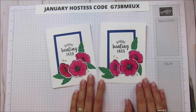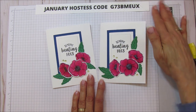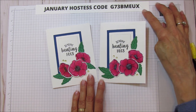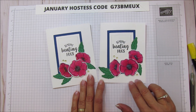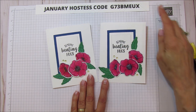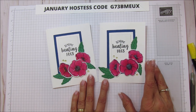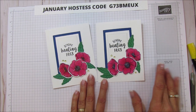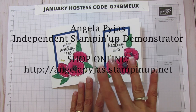I have a new hostess code for January, so if you'd like to place an order with me you can use this code. I'm changing up the rewards program — if you use the hostess code you get entered in a drawing for free hostess dollars at the end of the month. Have a blessed one and I'll catch you in the next one — see you later, everyone, bye!